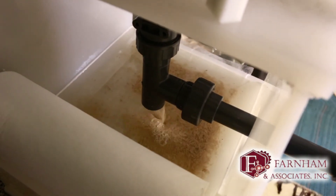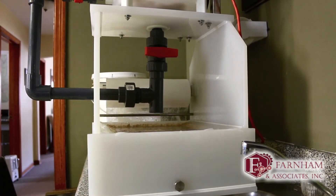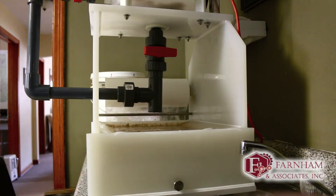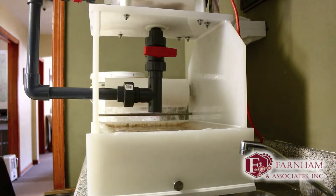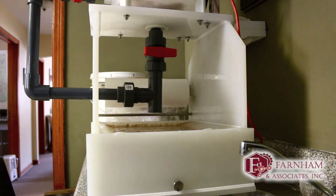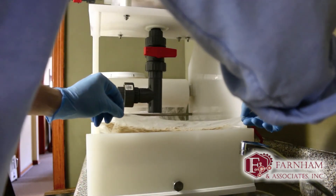Now we're getting to the top where the sludge was and it's starting to come out of there. I'm going to do a little self-indexing here — move this ahead because it's starting to get plugged up a little bit, which is what the machine would do on its own.